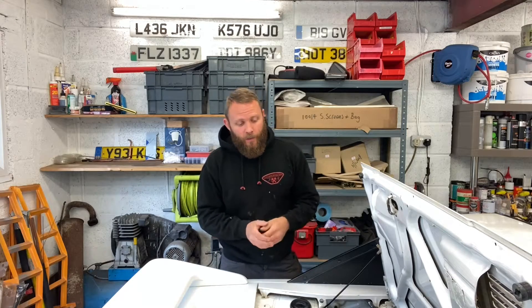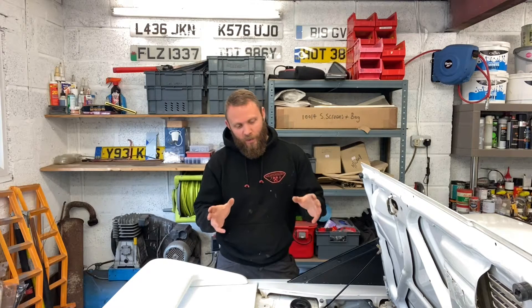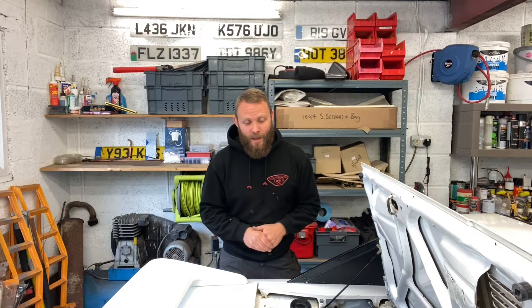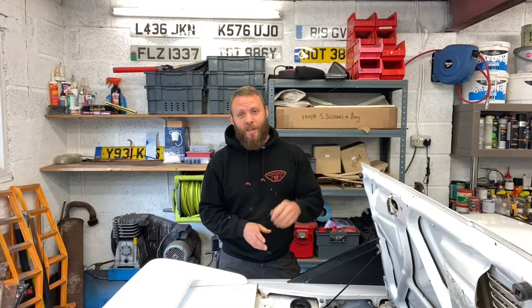There we have it guys — a fully functioning throttle relocation bracket for your Mk1 MR2. Hopefully this video was detailed and informative enough to give you the confidence to have a go at making your own bracket at home. If you've got any further questions, drop them down in the comments section and I'll do my best to answer. As always, thanks very much for tuning in and watching — see you soon.